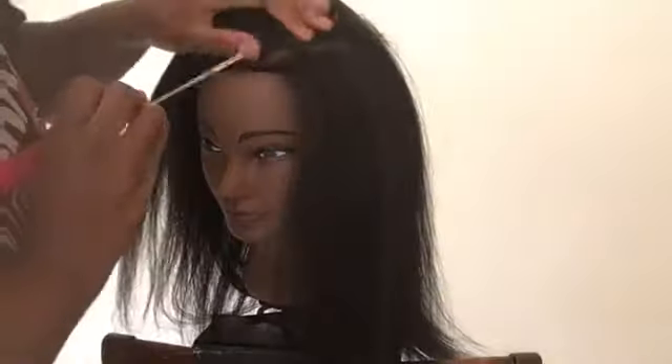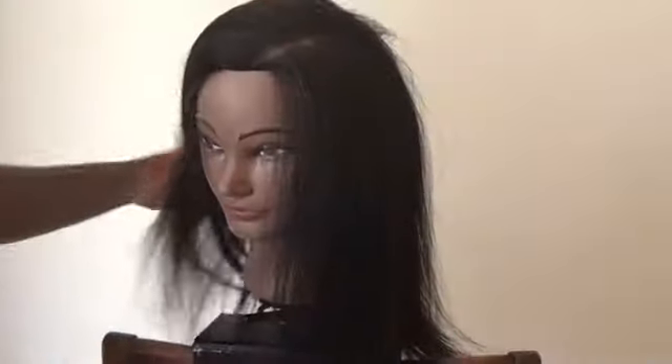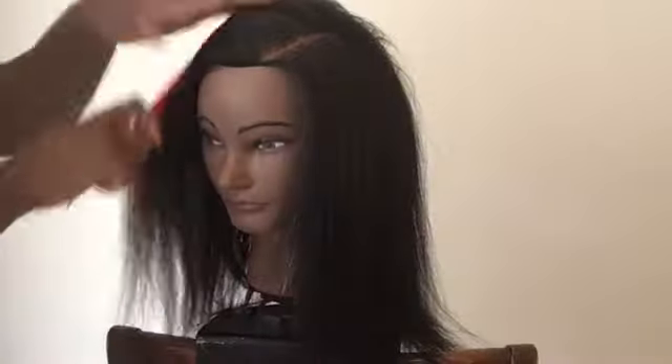Her scalp looks real. For this sewing I'm going to do a side part, so I'm going to go ahead and part the hair to the side. Just try to get it as straight and as long as possible.